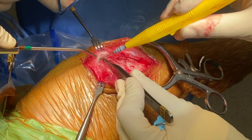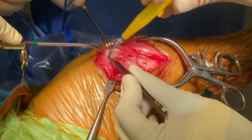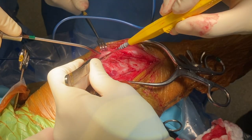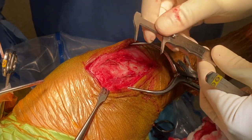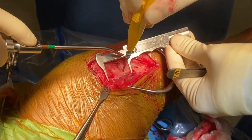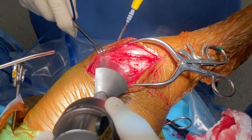The patellar tendon bursa is exposed at the insertion of the tendon and the bone is scored at the desired distance from the proximal aspect of the tibial tuberosity as determined by preoperative planning. Another marking is created across the distal aspect of the medial collateral ligament at a distance equal to the radius of the saw blade from the intraarticular needle. These markings are connected to delineate the proposed osteotomy site.